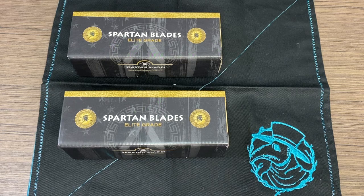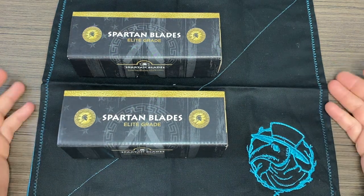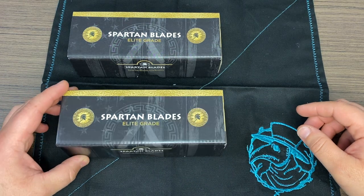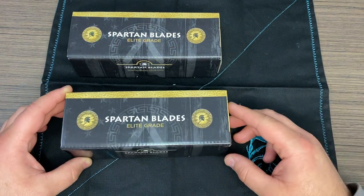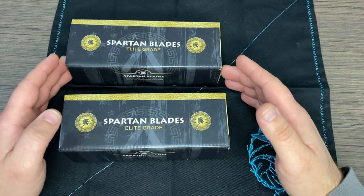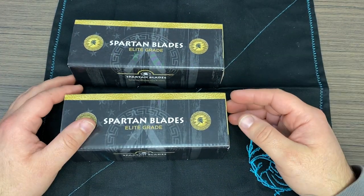Hey guys, welcome back. Hope you're having a great evening or day or night. Probably open up a cold one if you're watching this at nighttime and we're going to get right into this. We love doing these videos. We love showing everybody out there in the world these knives. And if you're not already an owner of the Spartan Blades knives, let us tell you a little bit about them.